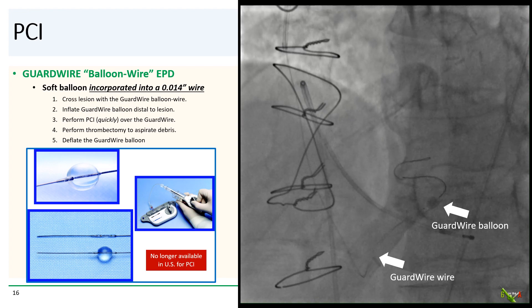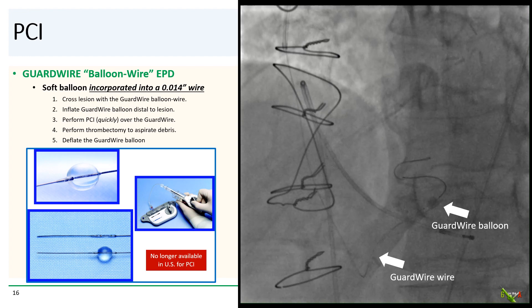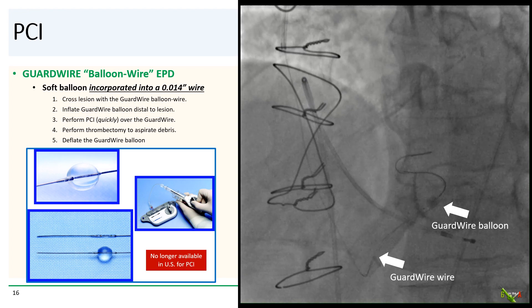So we decided to reach for the guard wire — a useful little device. It is a 0.014-inch wire with a large soft balloon incorporated within the wire itself. You cross the lesion with the guard wire and inflate its balloon at the end of the vein graft to occlude it, blocking any thrombus and debris from going into the distal vessel. You then balloon and stent the lesion quickly over the guard wire, and afterwards pass a thrombectomy catheter to aspirate all the debris and deflate the guard wire balloon.